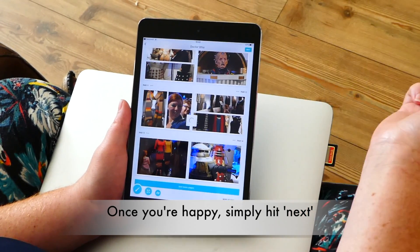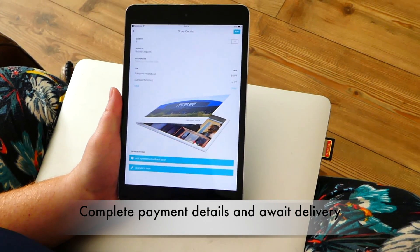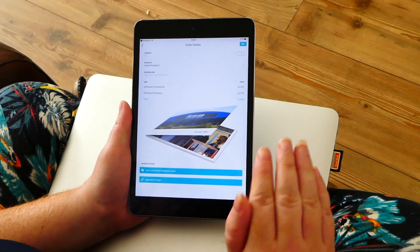Once you're happy with it you just need to press next, next, and then it's all ready and simple to order. That took less than two minutes — really, really easy to use. It's the easiest app that I've ever used to make a photo book.